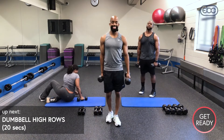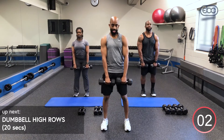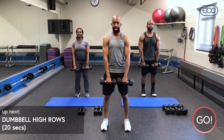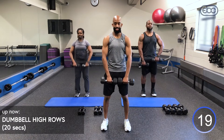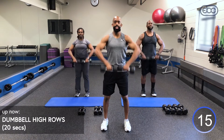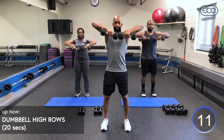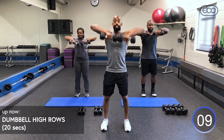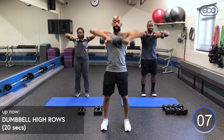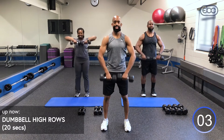10-second recovery — this is round three of our high row. Inhale down, exhale up. Breathe. How are you feeling at home? You should be feeling your deltoids and upper traps, and secondarily those biceps. Make sure those knees are bent, tuck that pelvic.